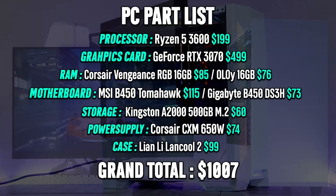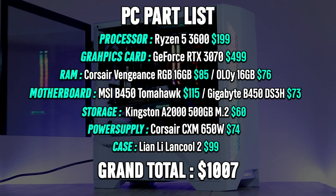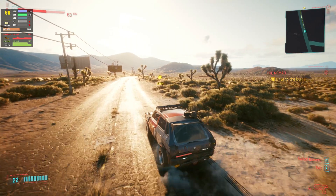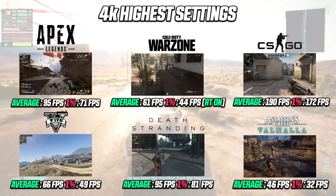Speaking of price target, this machine will cost you right about one thousand dollars. For that price you will be able to play all games at 1080p and 1440p at max settings with great frame rates, and even 4K gaming is definitely possible too.